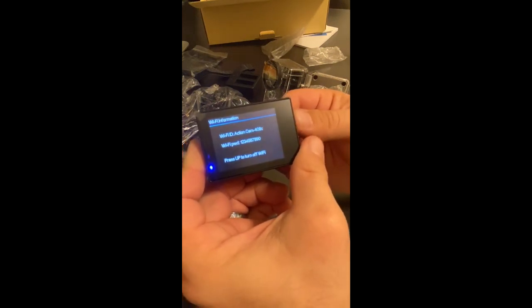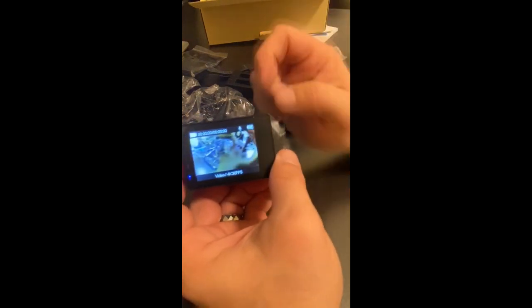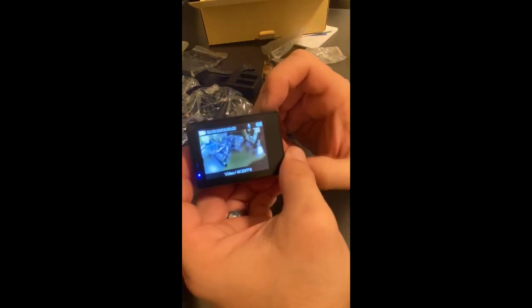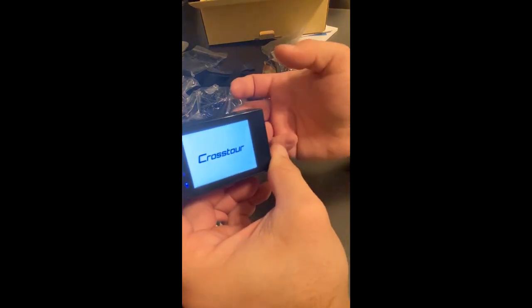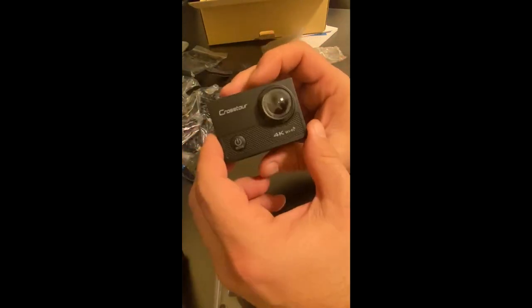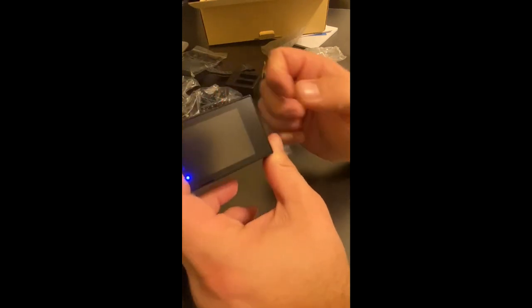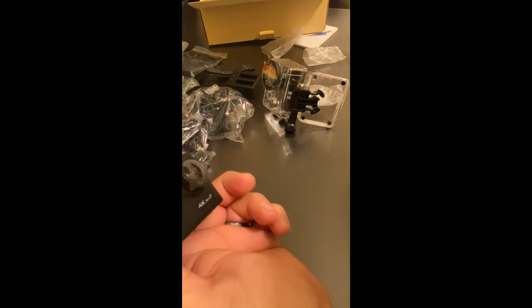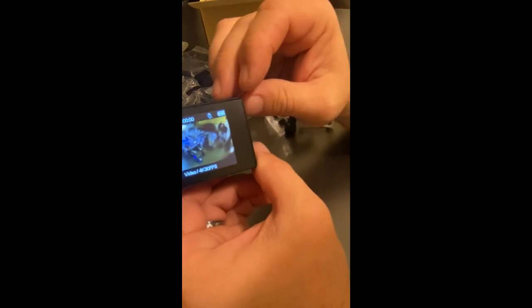There's also Wi-Fi for getting your photos off the camera or sending them directly to your phone — there's actually an app that pairs with this for control as well. I do have to go through the settings since I'm not familiar with all the functions yet. Holding the power button turns it off. I'm going to shoot a couple of short video samples and see what kind of video quality we get.